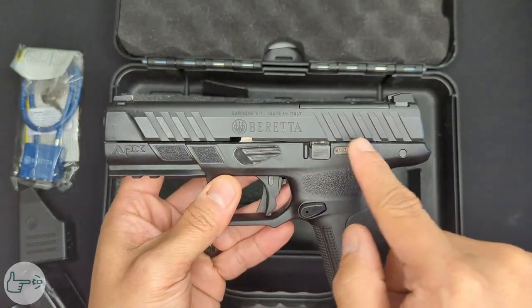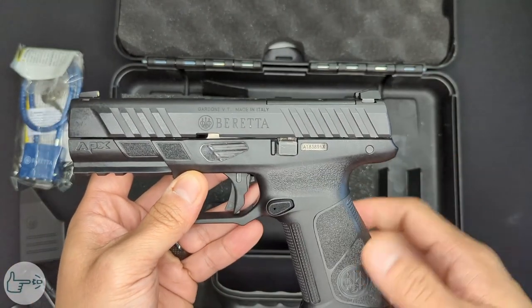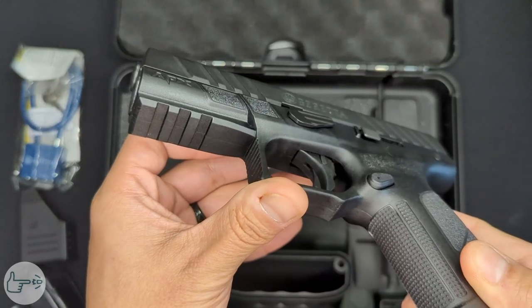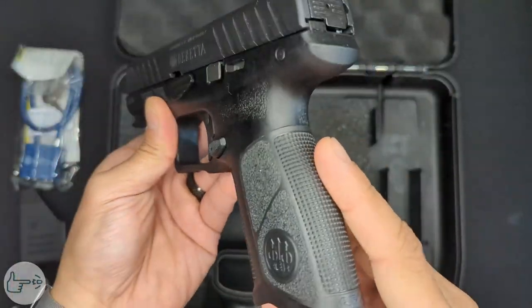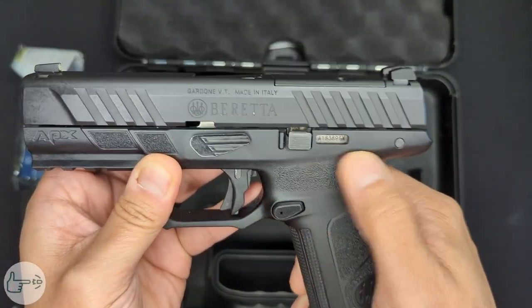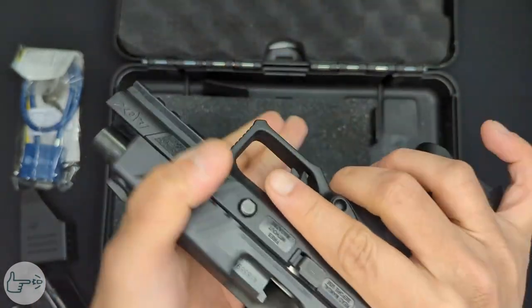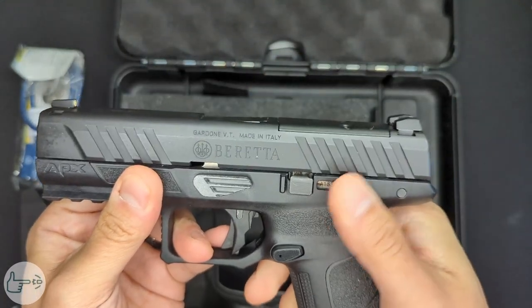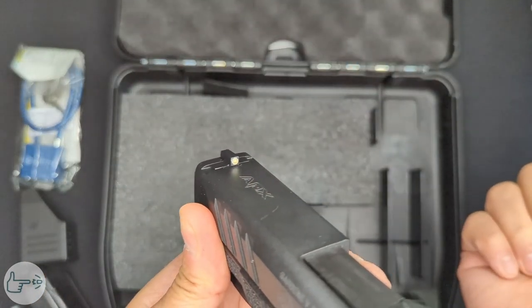As you can see from the recessed serial number, this is actually a drop-in chassis system, kind of like the SIG P320. We've got some Picatinny rail slots on the front, a nice double undercut trigger guard, good texturing on the front and back, and some okay texturing on the top. These slide serrations are new and they are pretty good — they let you run the slide well from the front or the back.